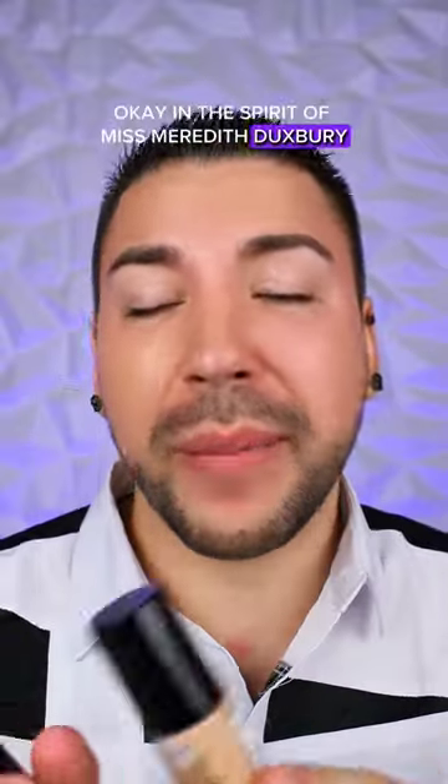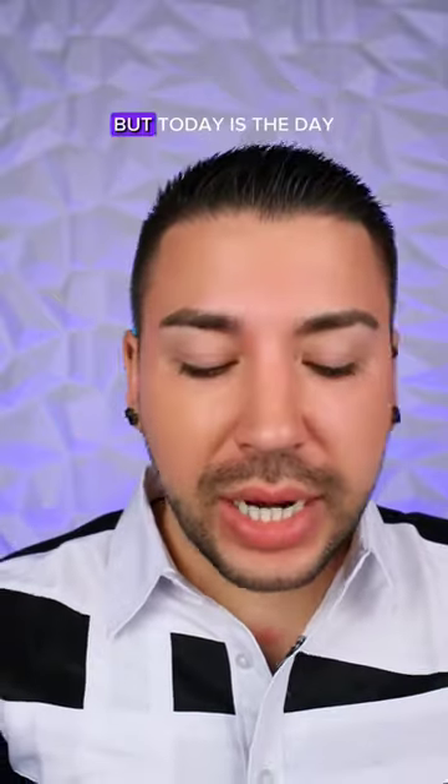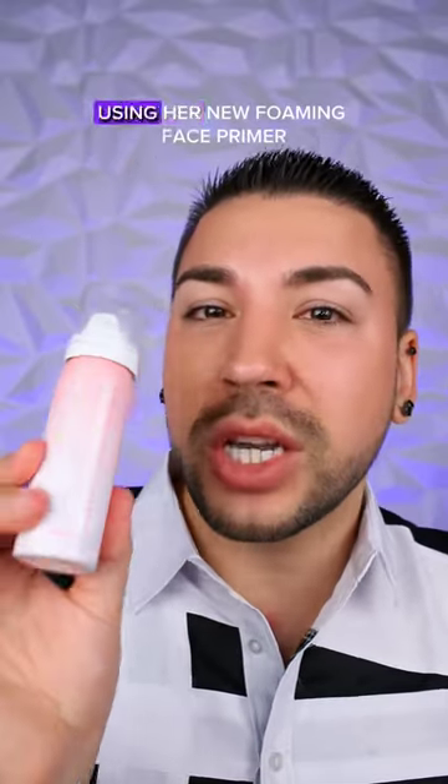In the spirit of Miss Meredith Duxbury, I'm going to finally try out her foundation technique. I've held off as long as I could, but today's the day. My face is already primed using her new foaming face primer from her collection with Morphe.